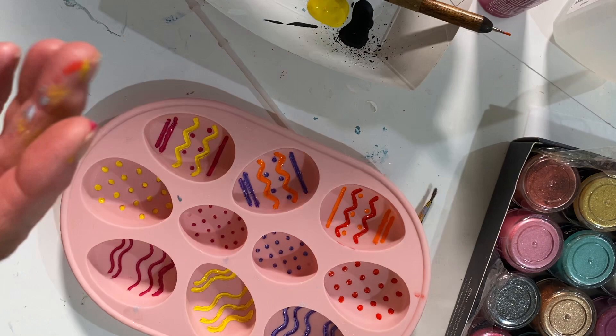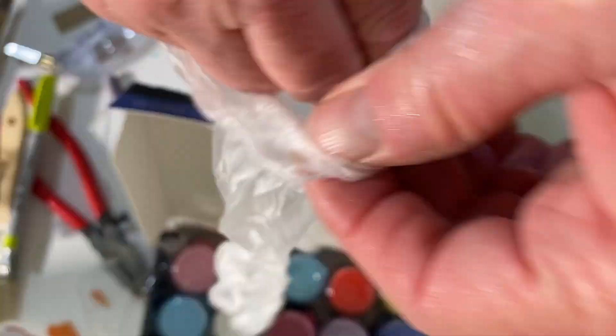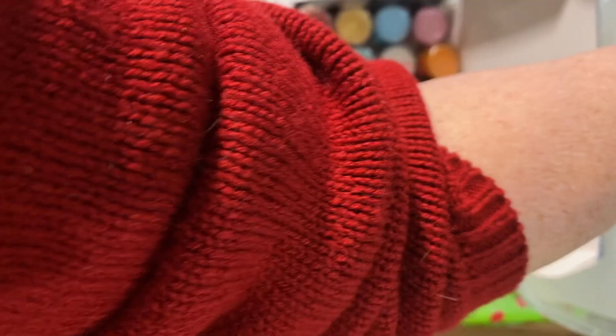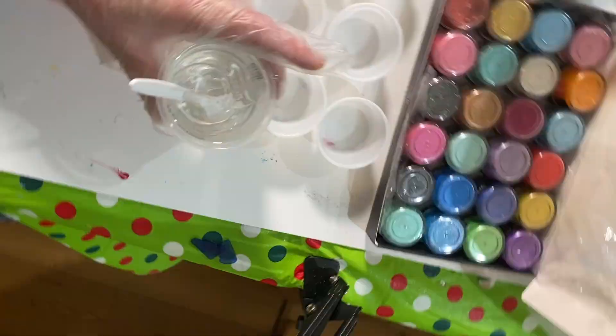I set out a bunch of little cups to mix resin in and then mix the mica powder in to make different colored eggs. When I use resin, I wear gloves, I wear a respirator, and you're supposed to do it in a well-ventilated area — I open the window. For this project I'm using Art Resin.